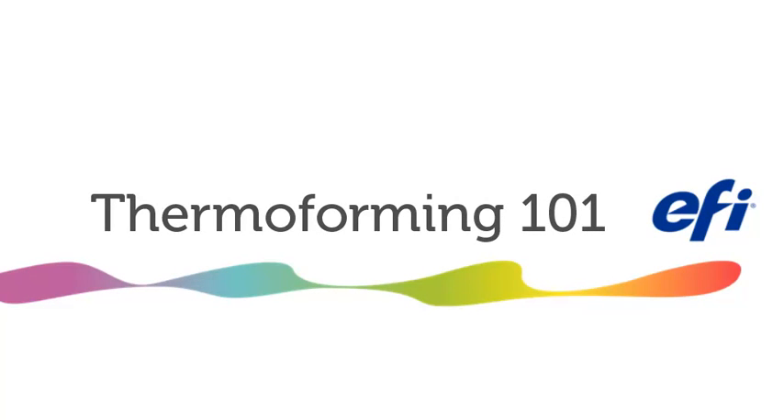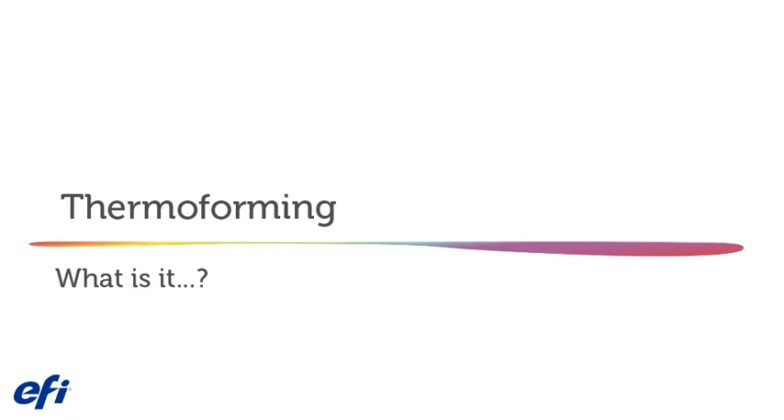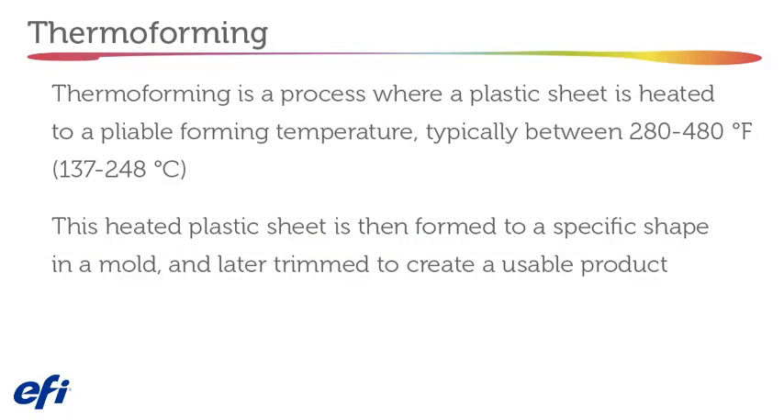Welcome to Thermoforming 101. Thermoforming — what is it? Thermoforming is a process where a plastic sheet is heated to a pliable forming temperature, typically between 280 and 480 degrees Fahrenheit. This heated plastic sheet is formed to a specific shape in a mold and later trimmed to create a usable product.